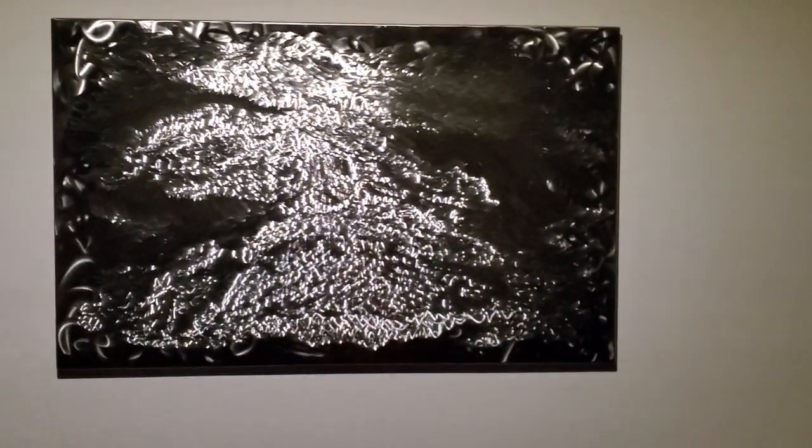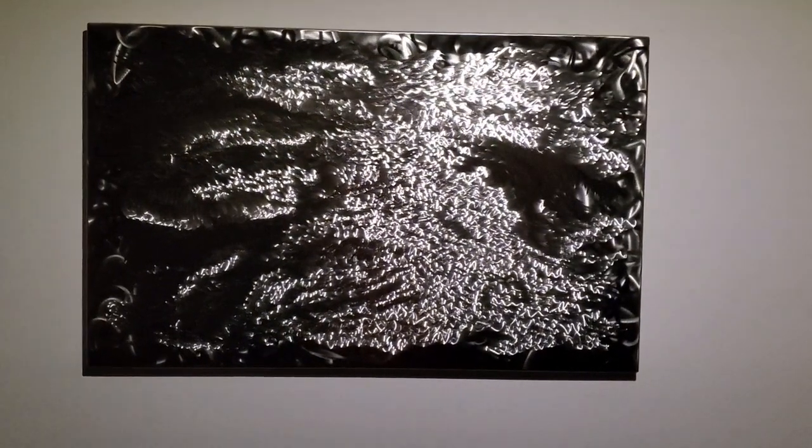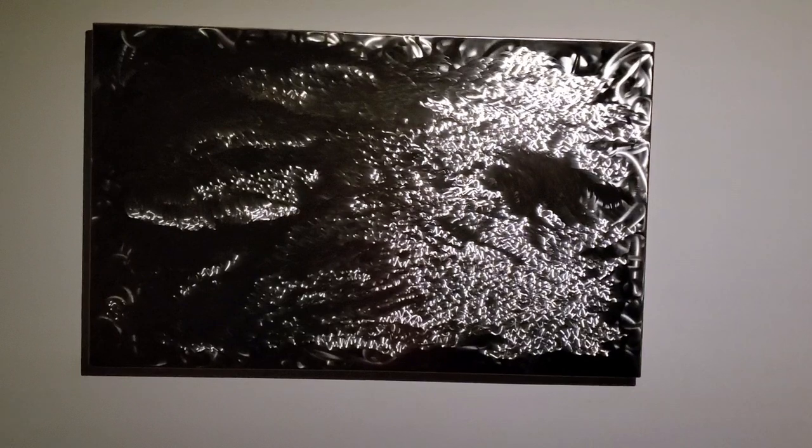So far we've been talking about finding ways to move the observer or to move the sculpture itself. But this is a sculpture that isn't moving — instead the light source is moving.